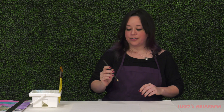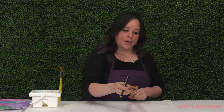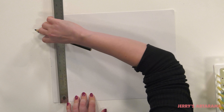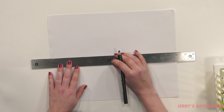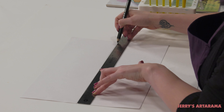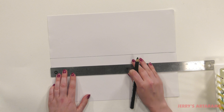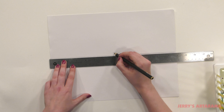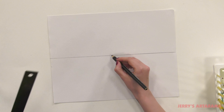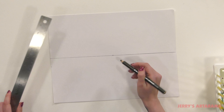So we're going to take our Jerry's Jumbo Jet Black Pencil and a ruler. What you're going to want to do is mark halfway down your page and create a line across. From here we're going to go ahead and make a point in the center of our line that we've created, which is our horizon line. And this is going to be our vanishing point — where we're going to make all of our lines that are receding to the background meet.